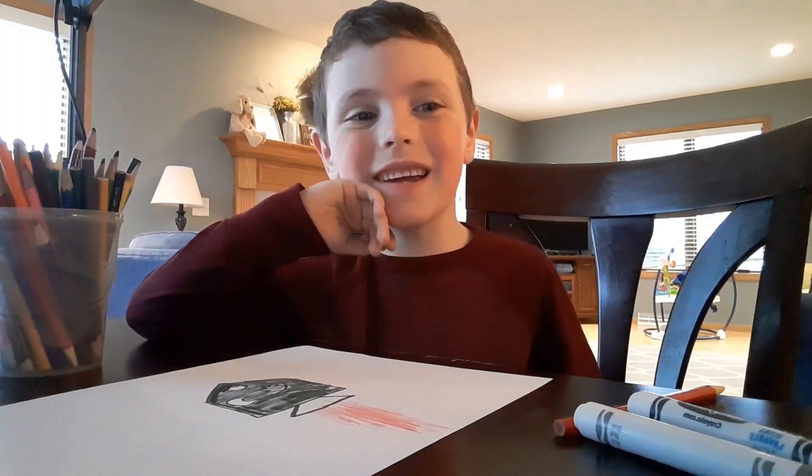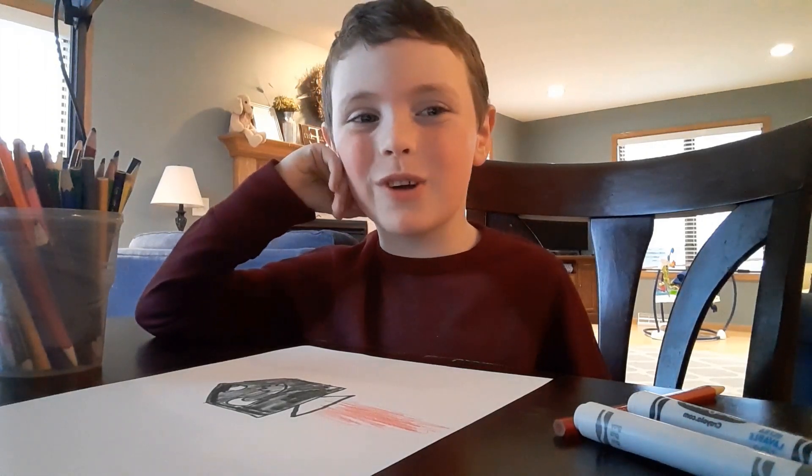Hi, I'm Brenton and I'm going to show you how to draw a bullet bell.